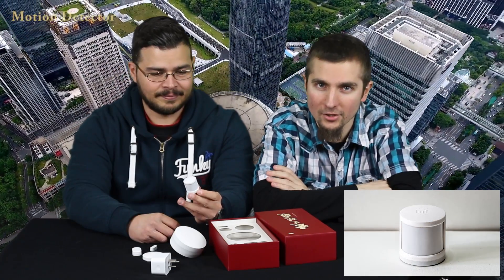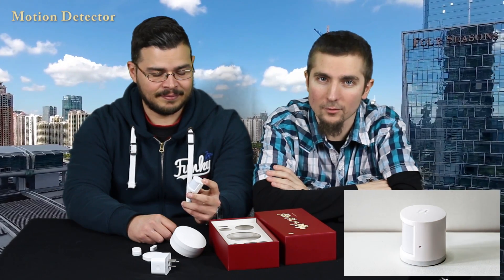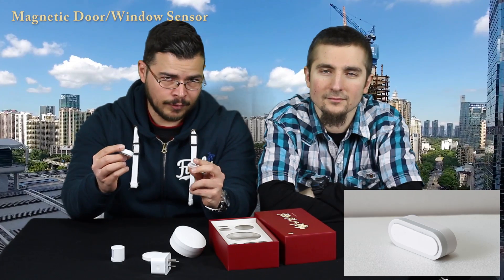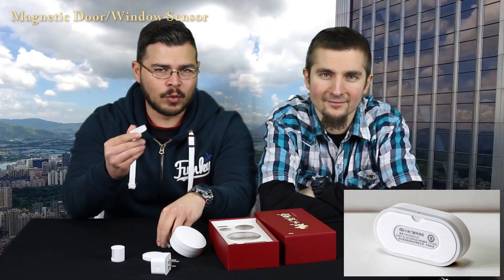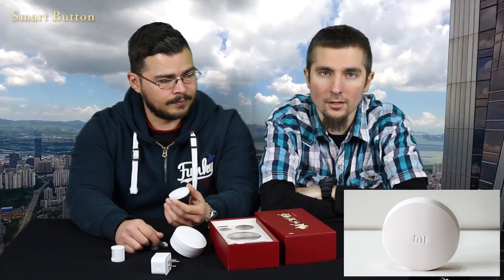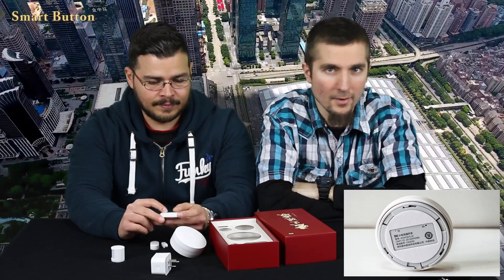The Motion Detector Sensor is cylindrical with the Mi logo on the top, and on the front we see the little infrared window which detects movement. The magnetic door sensor comes in two pieces — they are shaped like pills — and one of them has a magnet inside in order to attach it to a metallic surface, while the other one has a 3M sticker. The Xiaomi Smart Button is circular with the Mi logo on top and the 3M sticker, allowing you to place it on any surface you want.